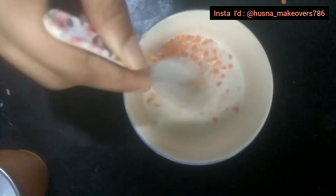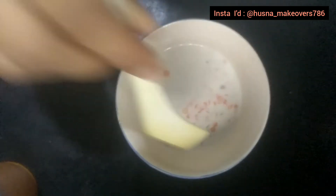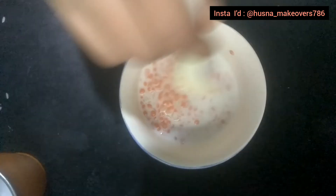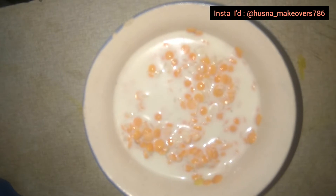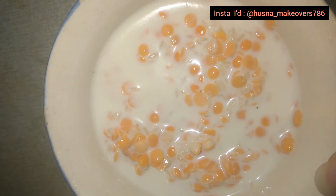Mix it well and leave it for half an hour. After half an hour you can see the masoor dal has expanded a little bit.